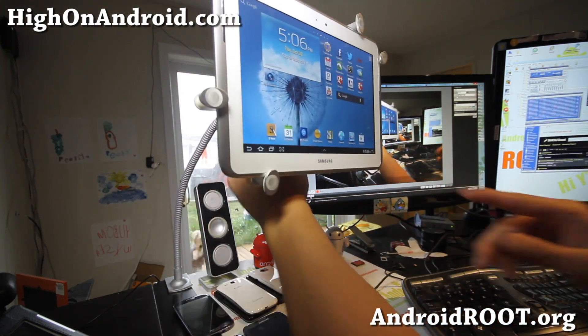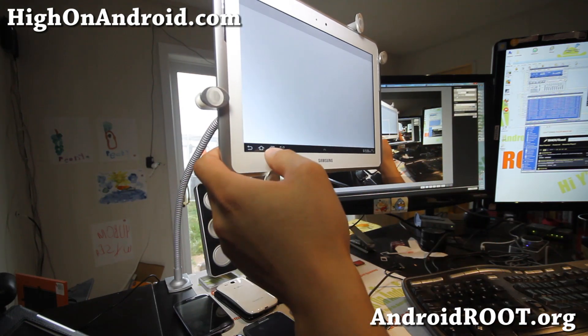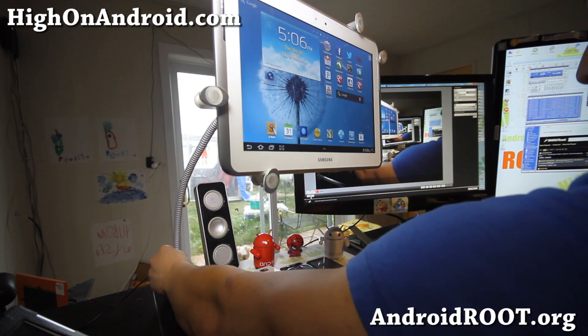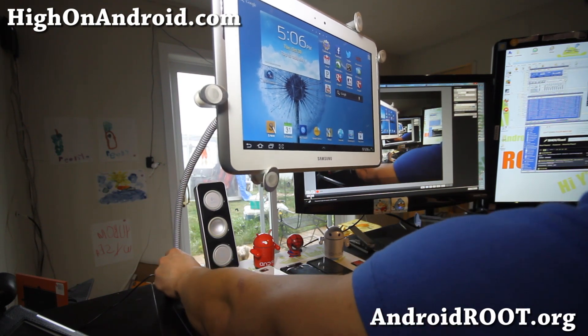I can hook up some Pandora music, browse the web. And it mounts pretty strong — the mount is very, very strong, just like any other mount.